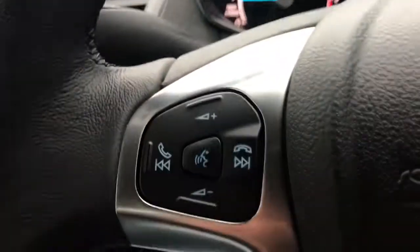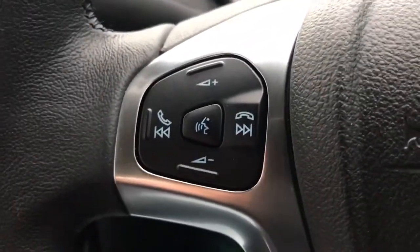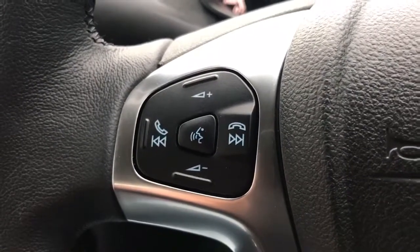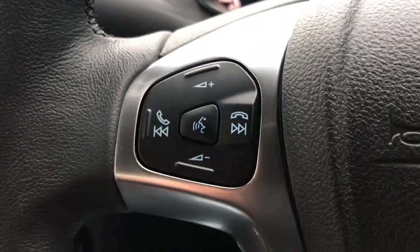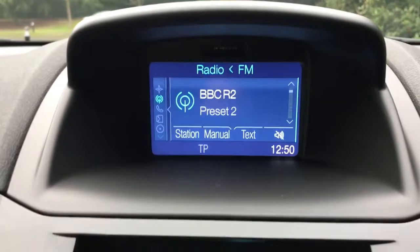On the steering wheel, on the left hand side we've got stereo controls. The button in the middle is the voice activation for the phone, so once you pair up a phone, hit that button, ask it to dial one of your contacts and it will do that for you without you having to get your phone out of your pocket. Phone pairing is done using the stereo system and the screen directly above it.